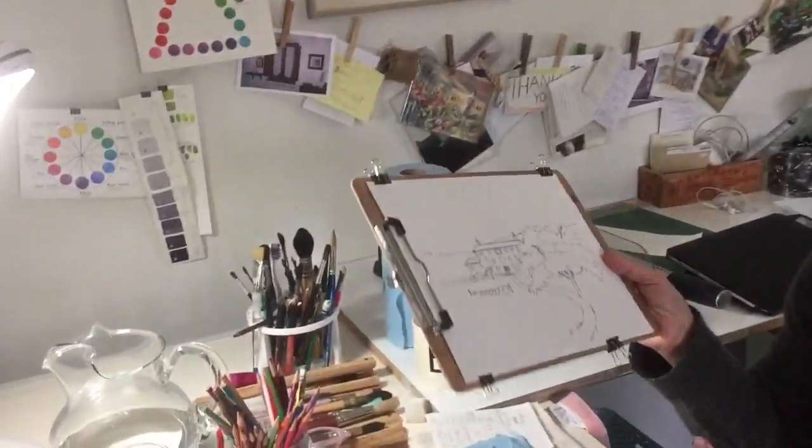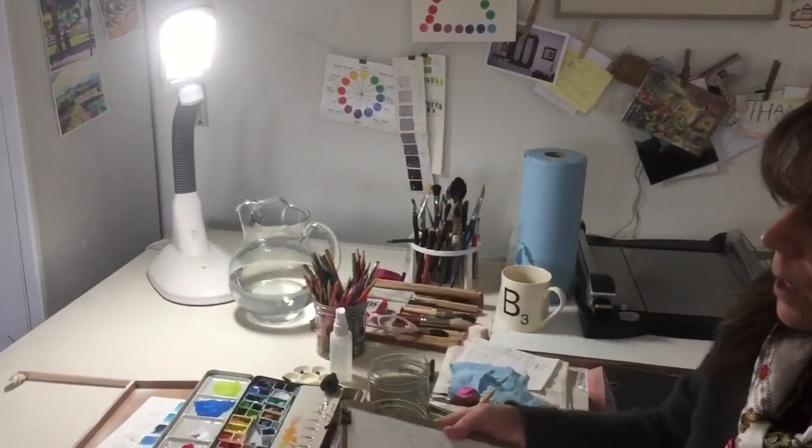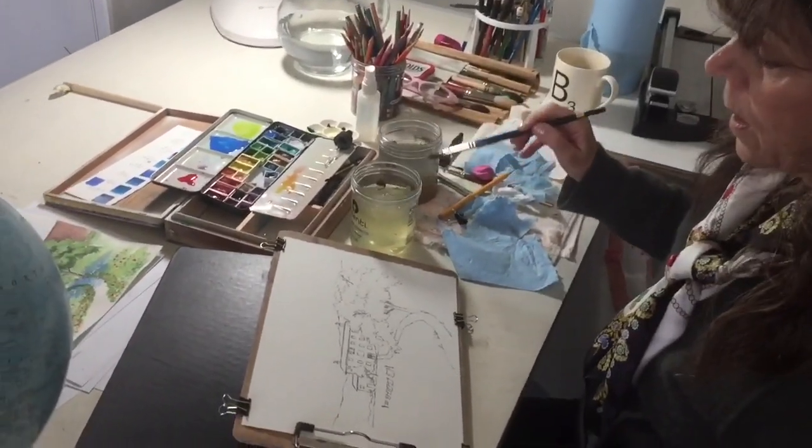Hi! Welcome to Travel Painting Without Leaving Home. Today I'm going to show you how to complete the painting of Provence. I've got a drawing down sketched and inked and we're going to start bit by bit. We're going to start with the sky first. I generally work big to small, no details to little details at the very end.